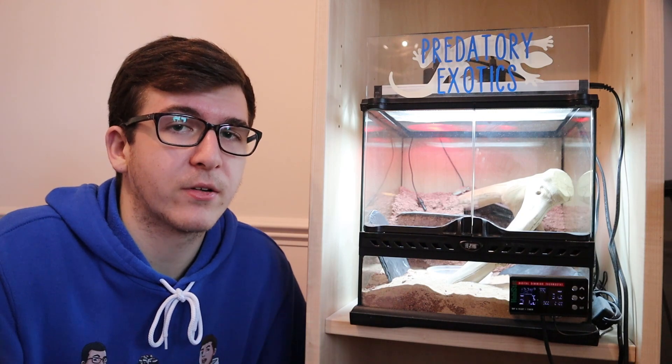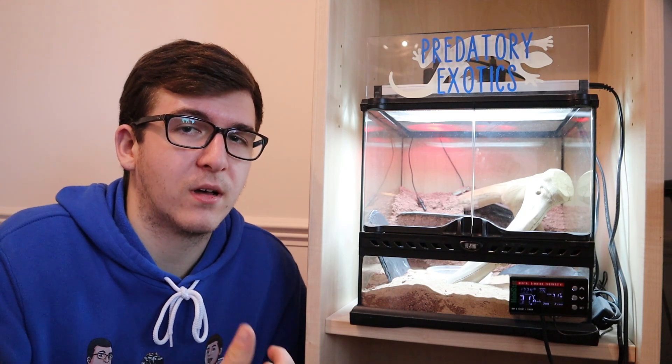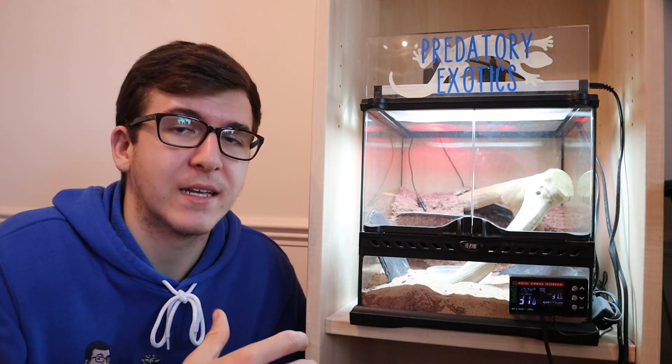So we've covered some of the micro geckos you can keep inside this tank. Any of the larger geckos or larger lizards would be too big for this size tank, and we'll move on to those in some of the later episodes.